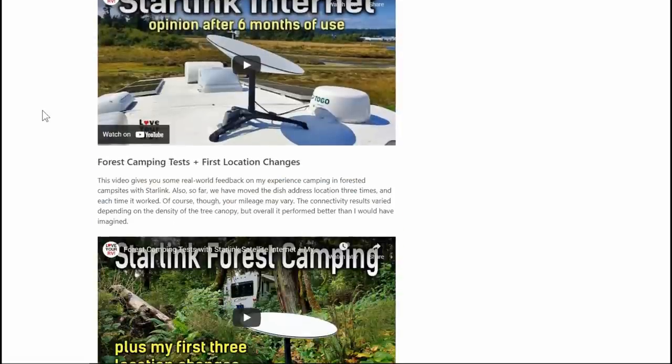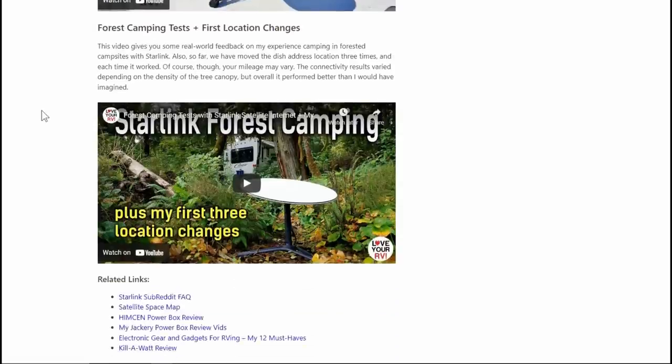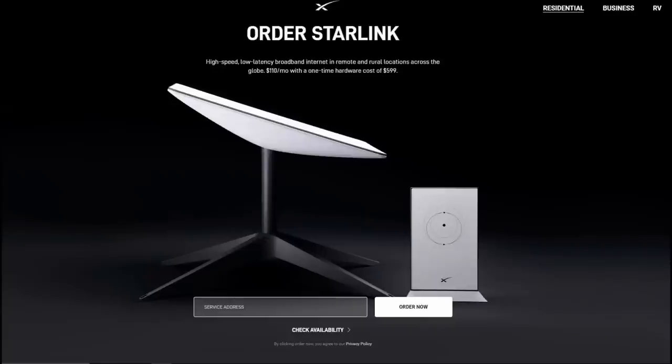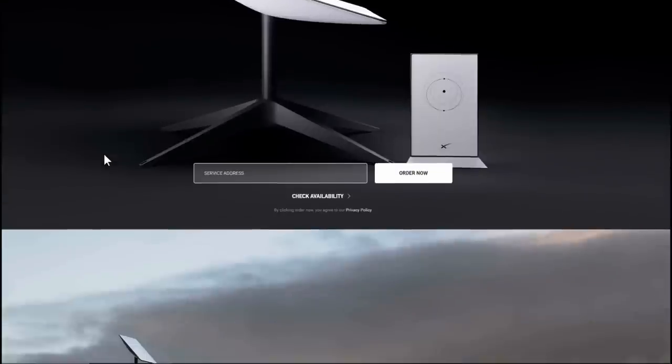We headed down to the US in November and at the time, if you had a Canadian dish you couldn't take it down to the US. It wasn't worth me buying a US version and trying to find an address to register it down there, so I just ended up using cell service. But now that I'm back in Canada, I cancelled my account and was able to reactivate it very easily — I put a ticket into support, still had my online account, told them what date I wanted it to work, and when I got home it was working.